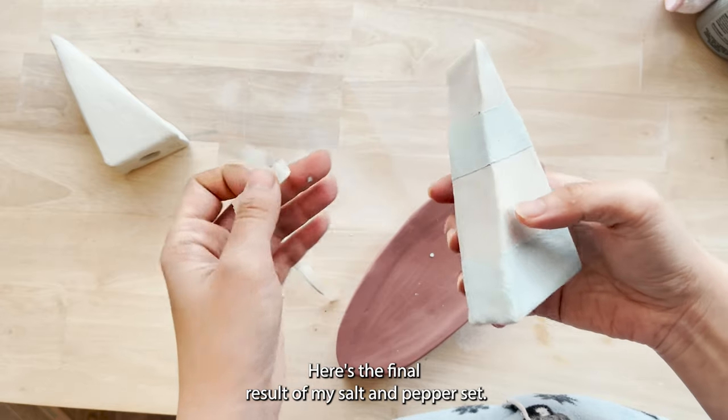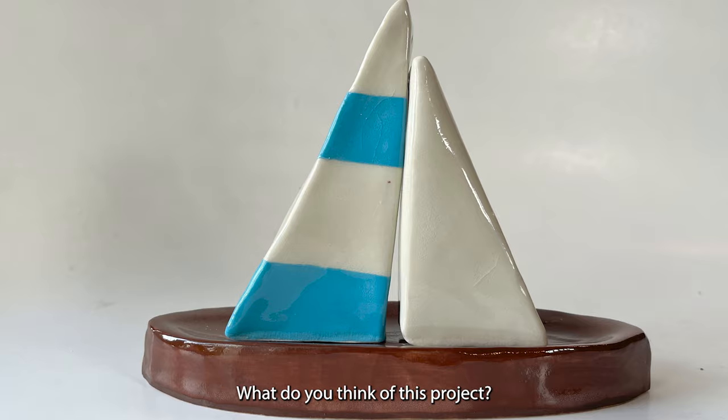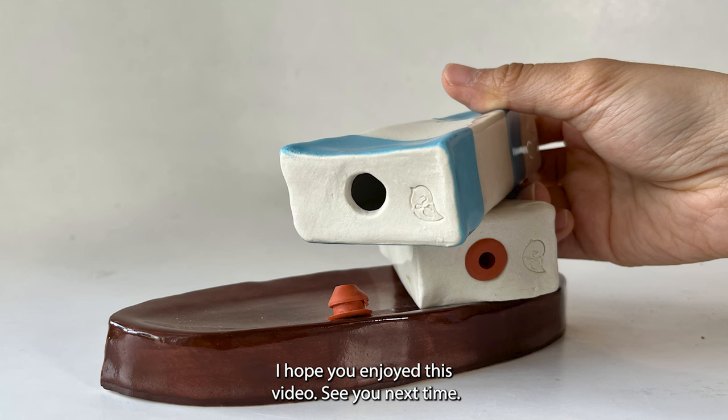Here's the final result of my salt and pepper set. What do you think of this project? Let me know in the comments section. Thank you everyone for watching — I hope you enjoyed this video, see you next time!